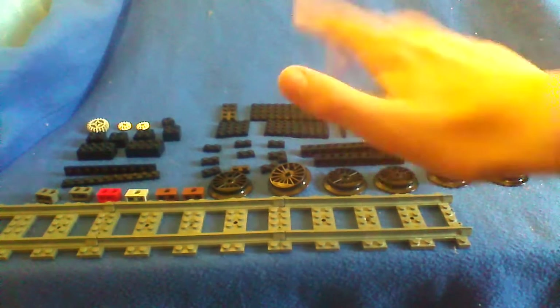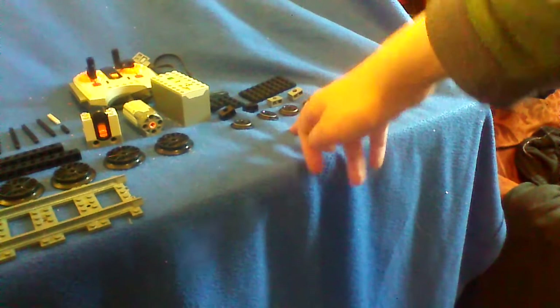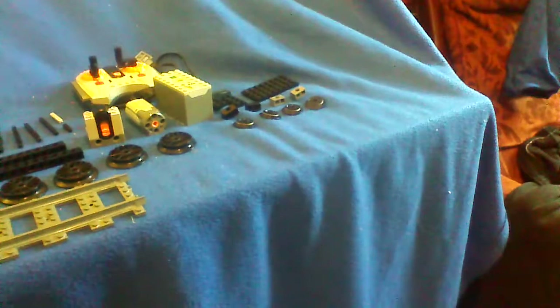So here we have the main driving wheels and here we have the front bogey. I will show you the pieces we are using today. So let's start off with the front bogey.